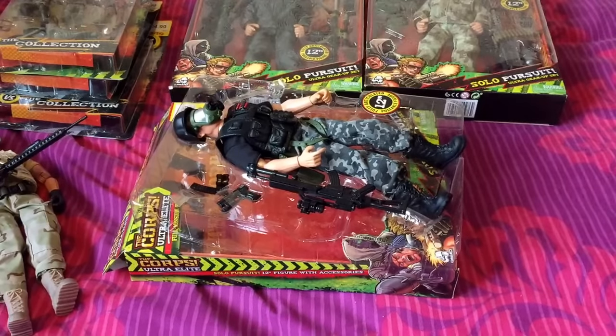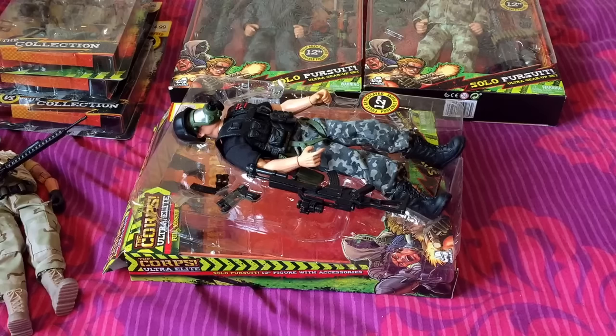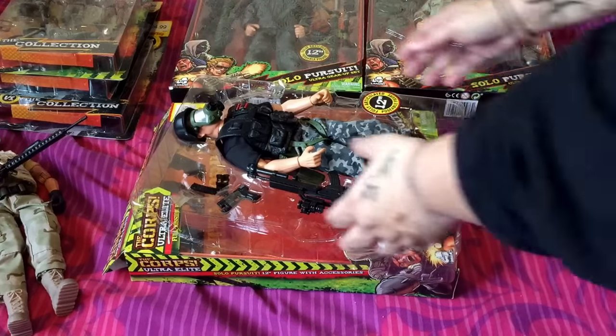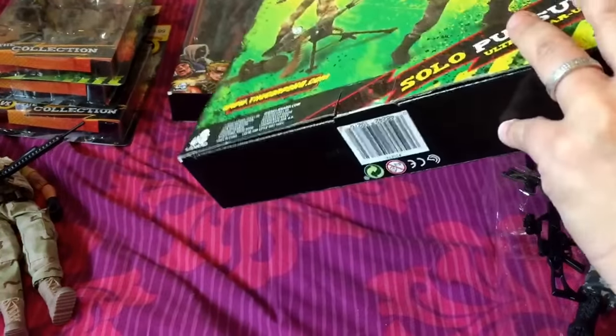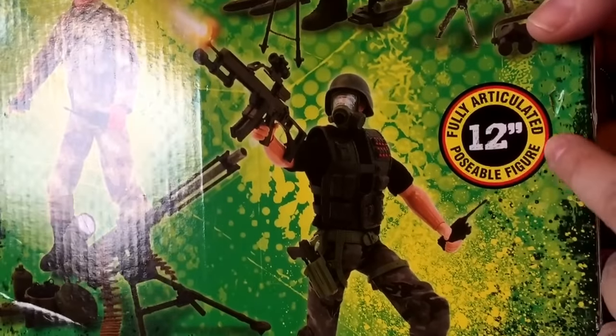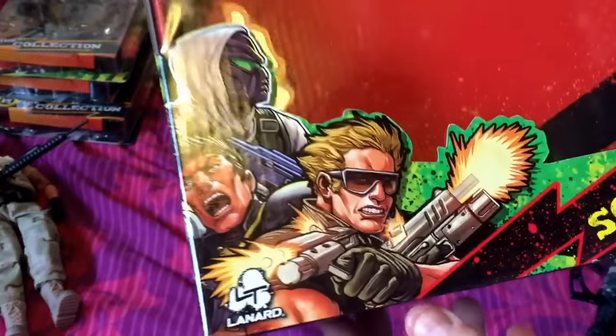If you've been watching my videos, you know that when I was in the States I picked up some World Peacekeepers, and I just thought these look very similar. The World Peacekeepers were quite good quality figures with quite a lot of accessories and they were like $13, which is like £10 I guess, but these are only £5.99. I like the artwork on the boxes — pretty cool.